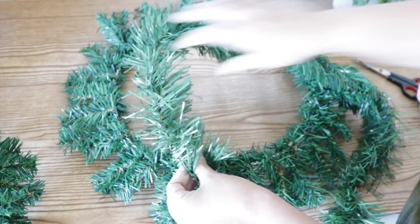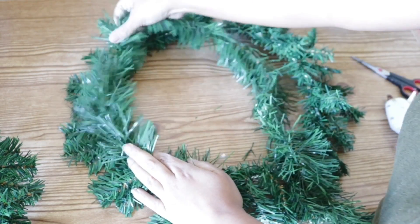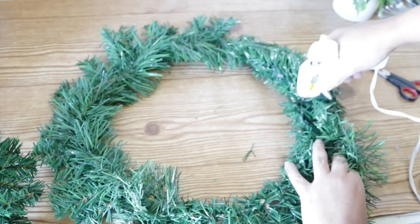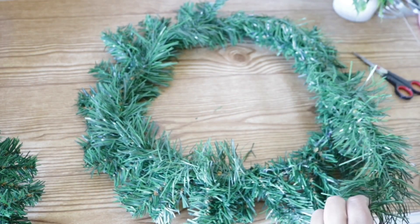You can go ahead and add some of the Dollar Tree picks if you don't want to use the garland, but I felt like the garland covered up more and you didn't have to waste as much money buying the individual picks.